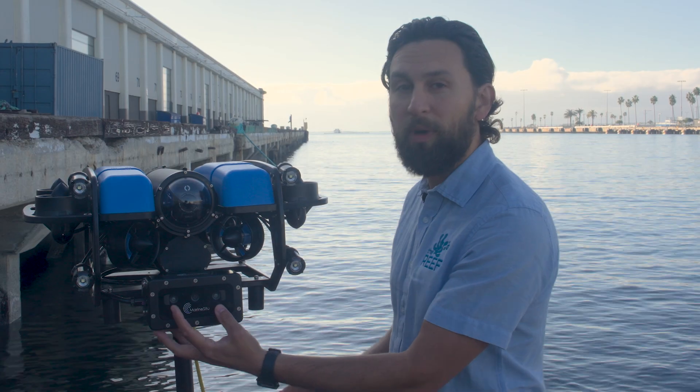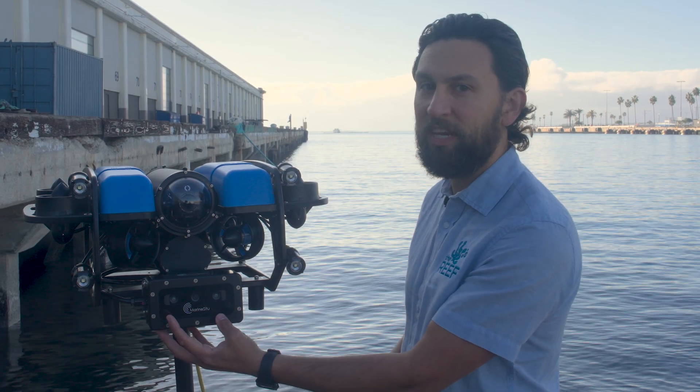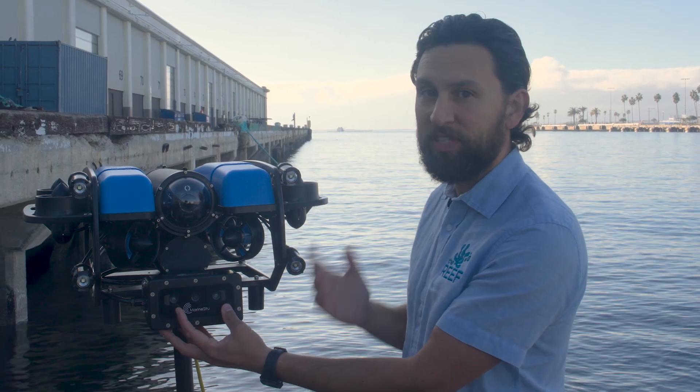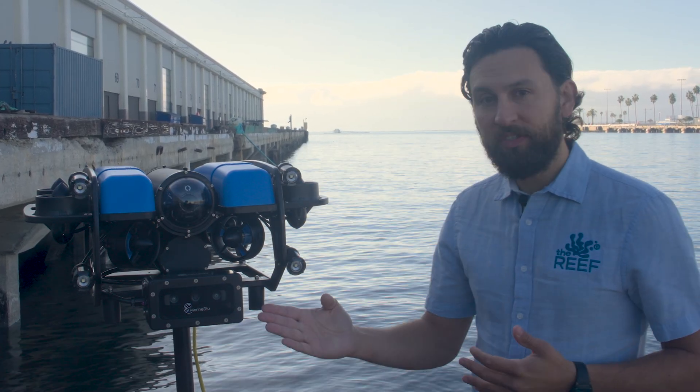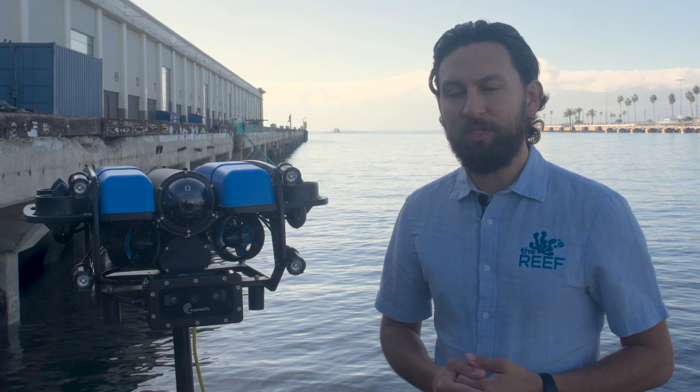The C3 uses two monochrome stereo cameras spaced seven and a half centimeters apart to capture precise depth data, and a 12 megapixel center color camera for high-resolution imagery. Each of the stereo sensors has a wide field of view and a global shutter for sharp, stable images, even when the vehicle or scene is in motion.